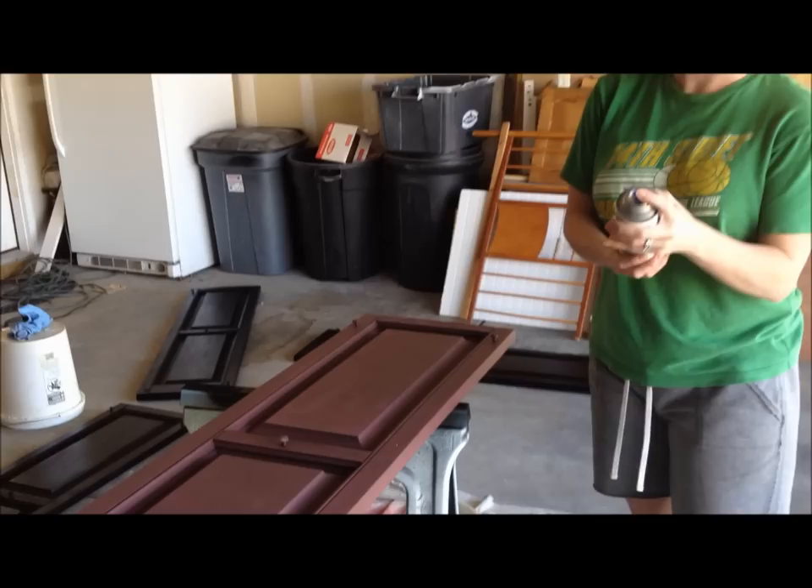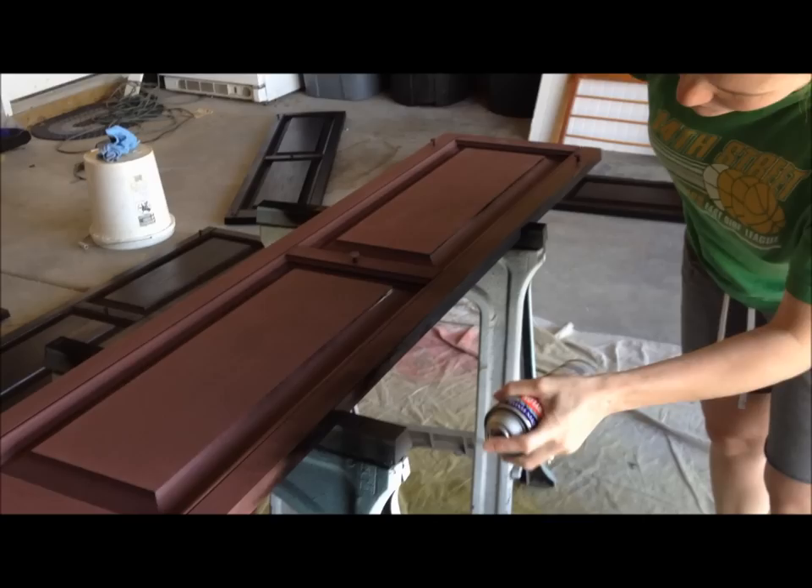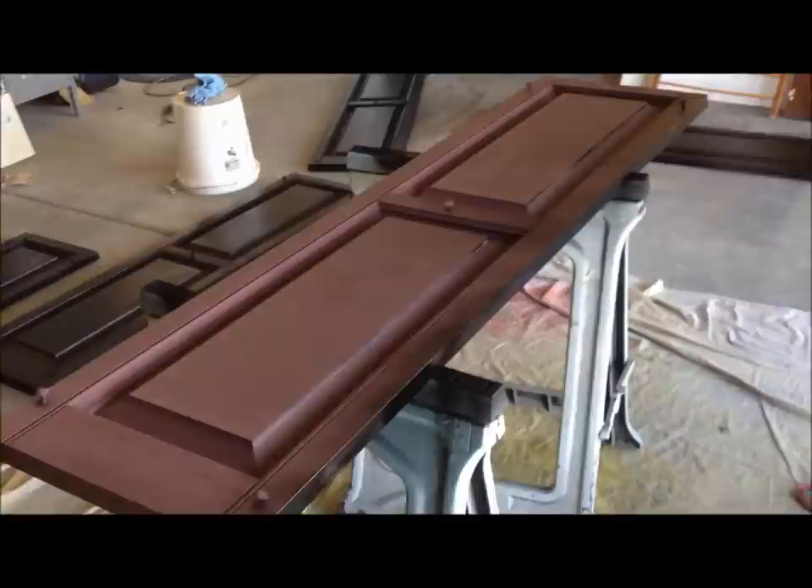Make sure you give it a good shake first. So I'm going to start on the side and hold my can like this and spray it up and down to go with the wood grain. You want to make sure you go with the grain of the shutters — this isn't real wood, but it's like a faux wood grain. Then I come right over the top of it and spray up and down.